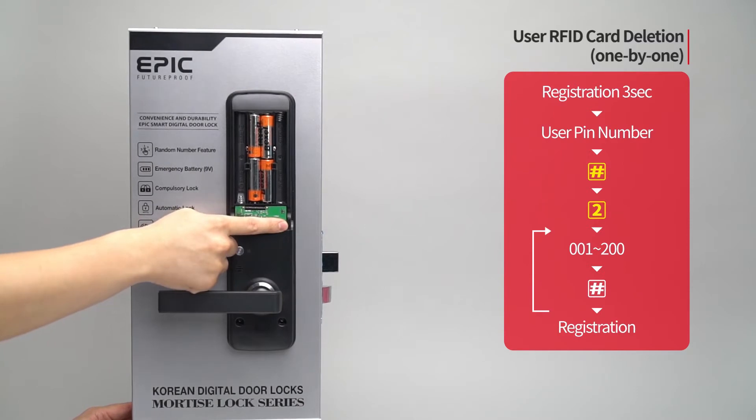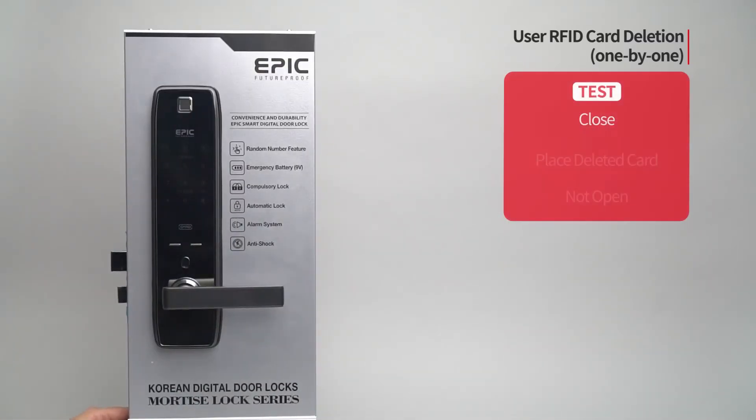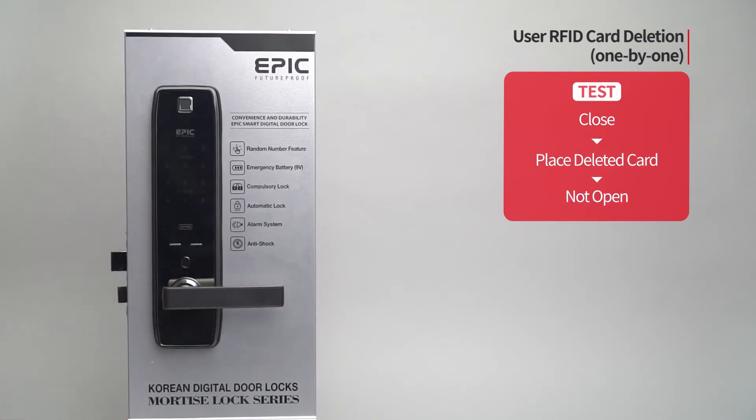Press the registration button to complete the process. While the door is closed, place the deleted card on the card reader and the door will not open.